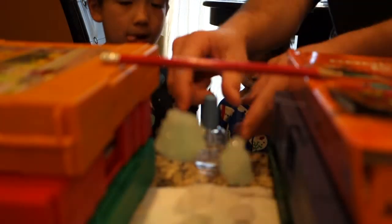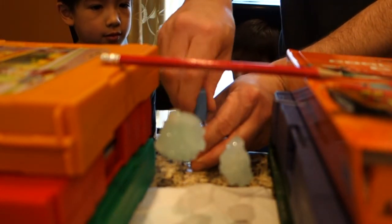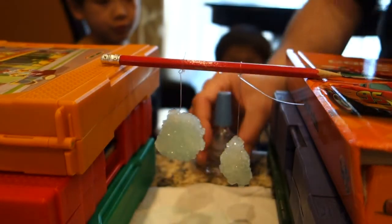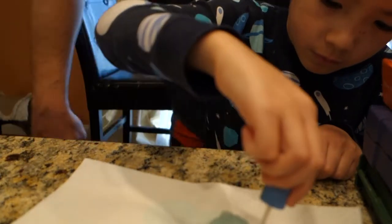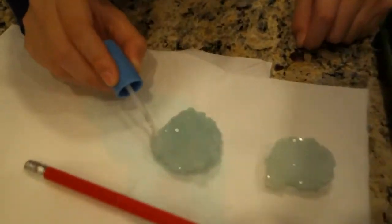So now we've got to seal these off with clear nail polish, because Borax is a little bit toxic. So we've got clear nail polish. Connor, you want to try it? Want to show us how it's done?